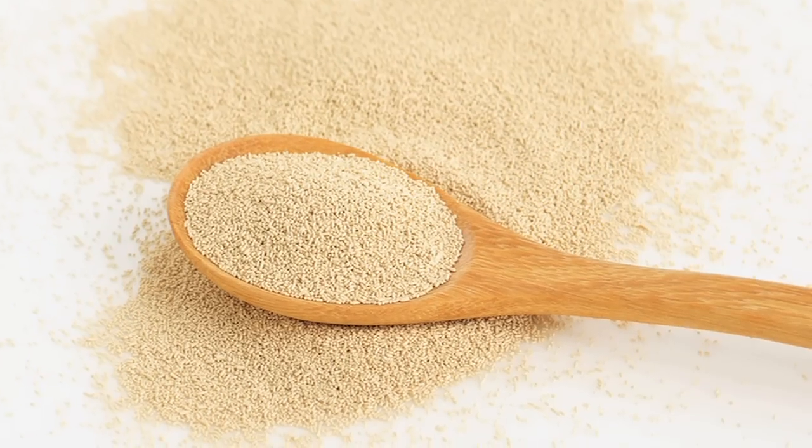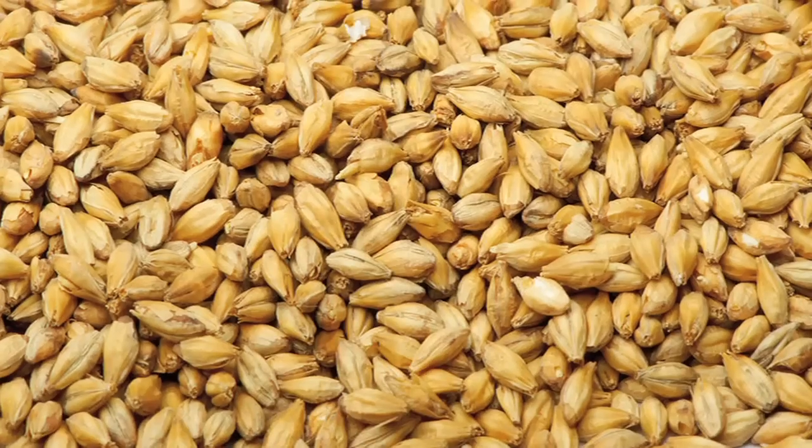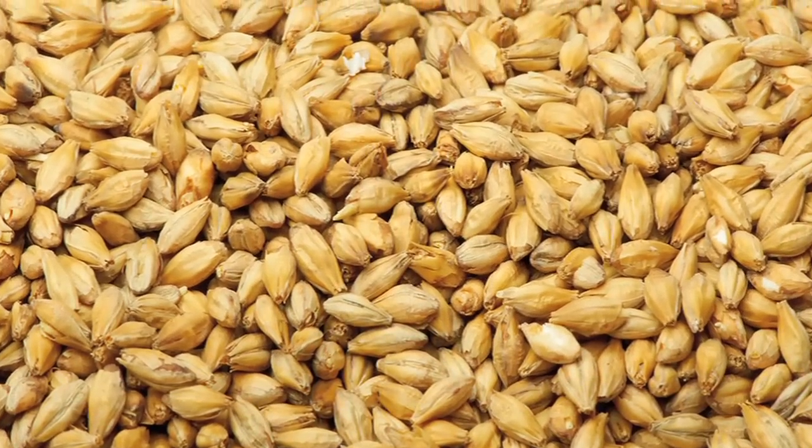I don't make my pizza dough with a sourdough starter. I make it with a sponge using compressed baker's yeast. I have a touch of rye flour in there, barley malt, white flour, water, and salt.